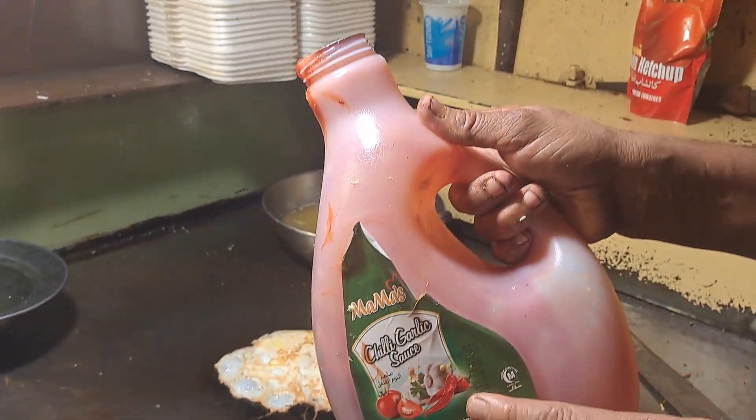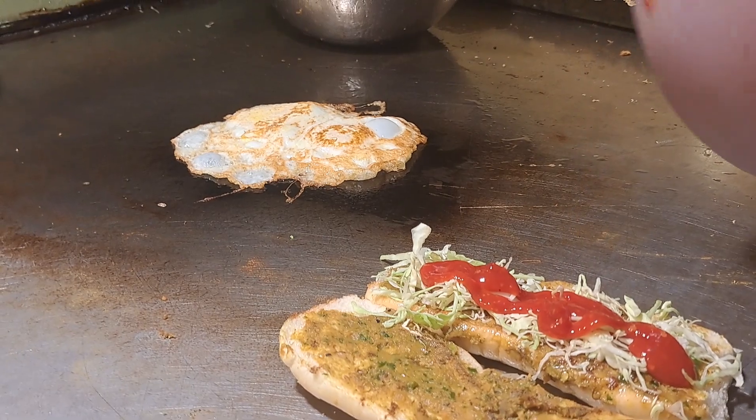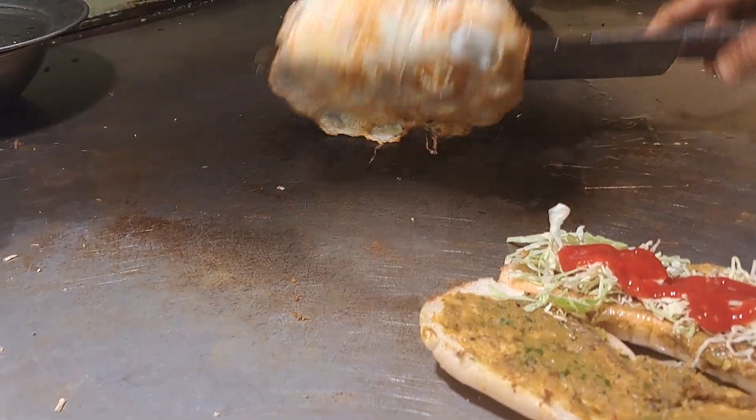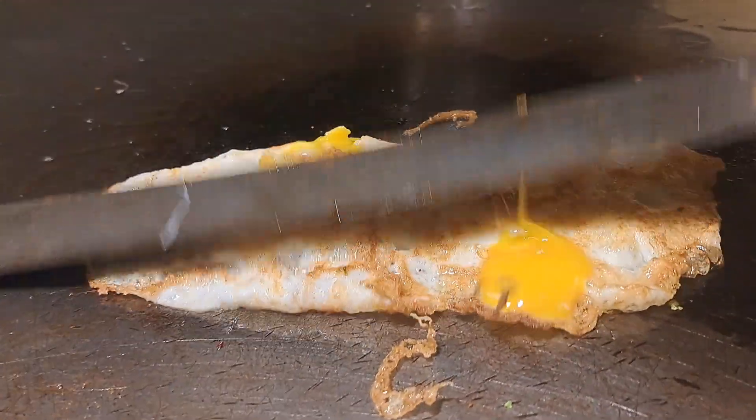This is a chili sauce. It's a great flavor. I put it on it. It's hot and hot. It's delicious.